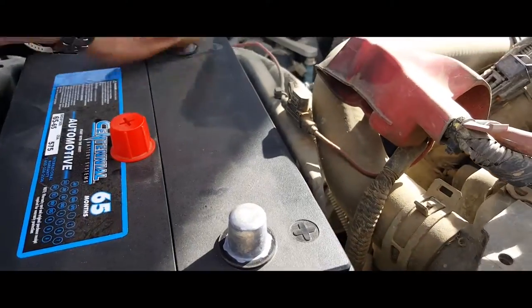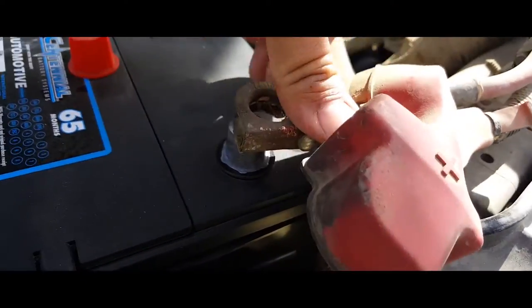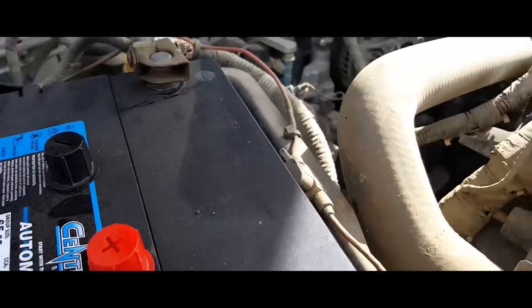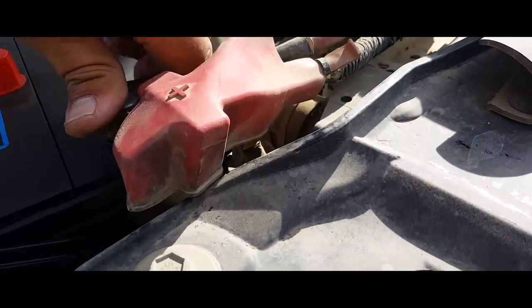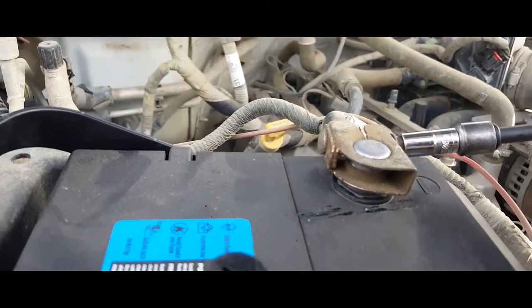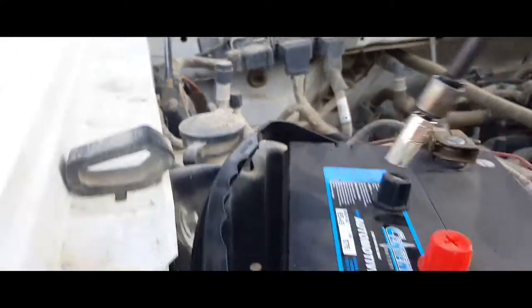The next thing you're going to want to do is remove these caps here. Next, we're going to plug in our positive terminal, just like so. Then our negative terminal, just like so. Now we're going to clamp these down — the negative side and the battery.